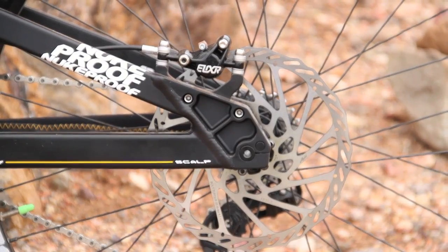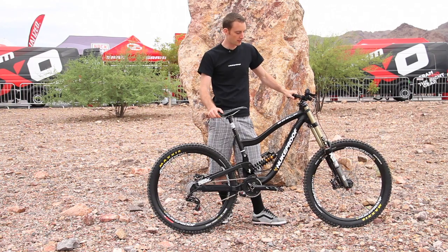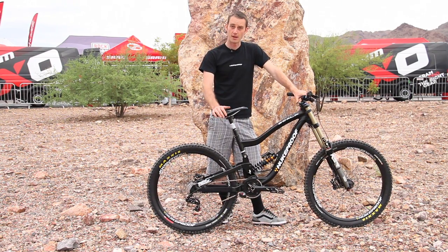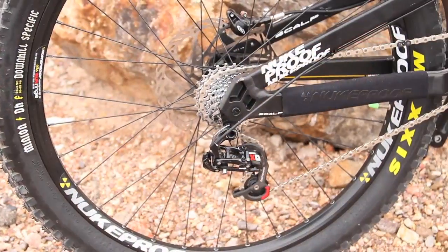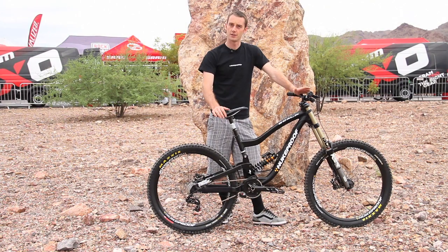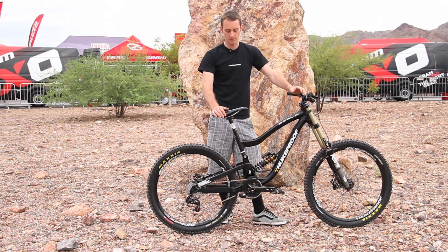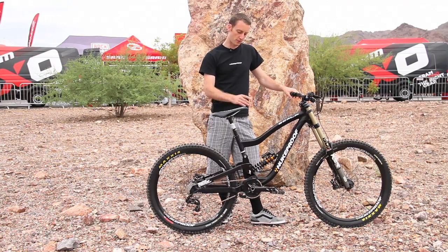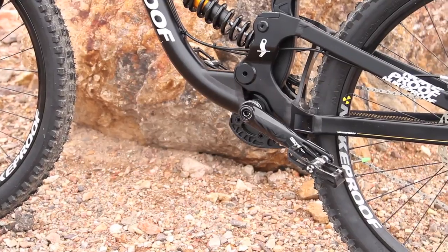The bike you see here is the Pro build, so it's basically a full SRAM setup with an XO kit and a Boxer World Cup. Pricing on this is going to be pretty competitive — the UK retail is going to be £3,500, and we'll be working out soon exactly what the US price will be. Then we'll have an X9 specced bike with a RockShox Vivid and that will come in at £2,500.